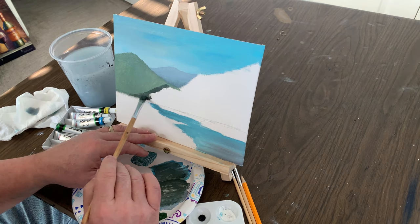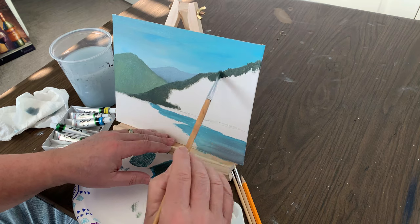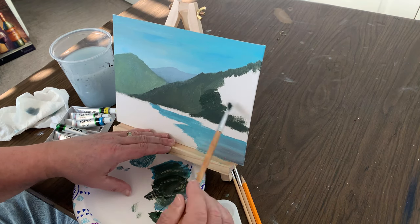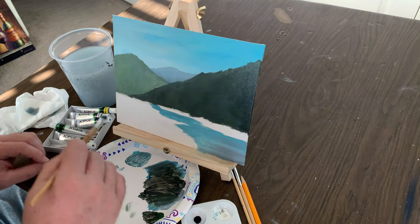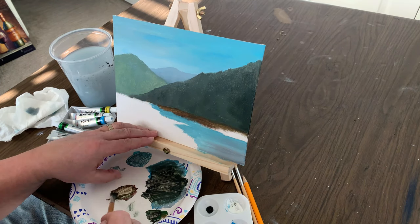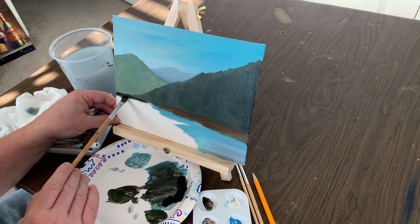Then we'll go a little darker for the mountain range that's closer to us. Not too bad so far with this little inexpensive paint kit for 15 bucks. Start working a little bit on the foreground now, just wanting to get the canvas board covered with paint with the basic colors. We'll add all the details and highlights coming up in just a little bit.